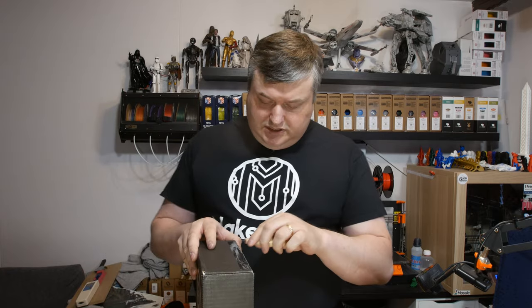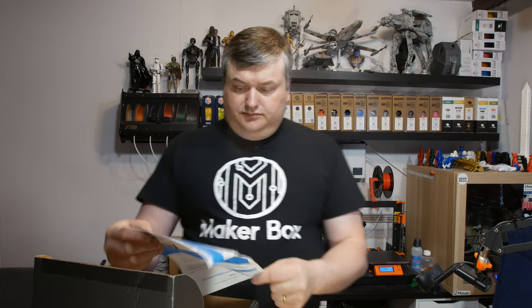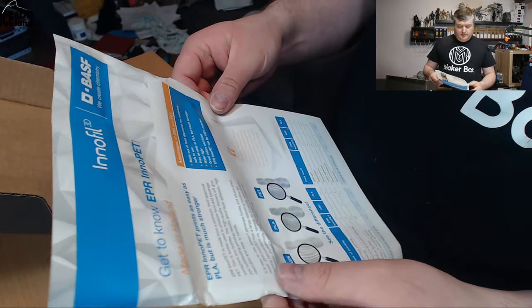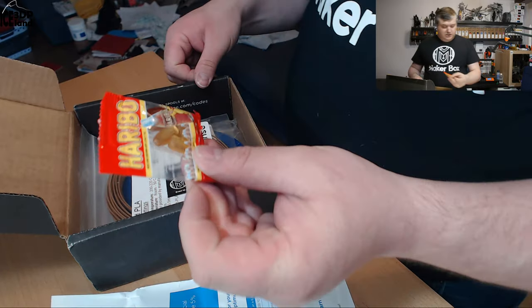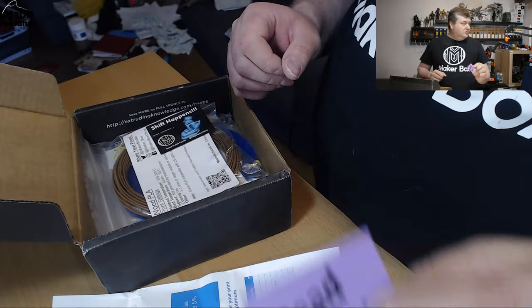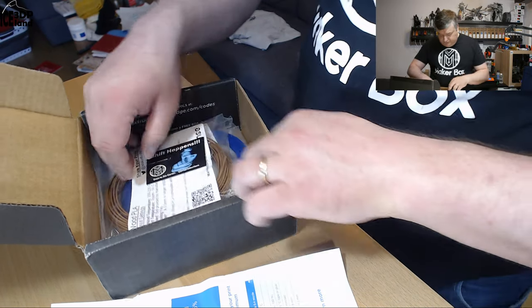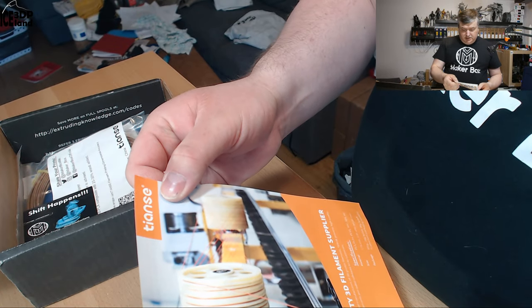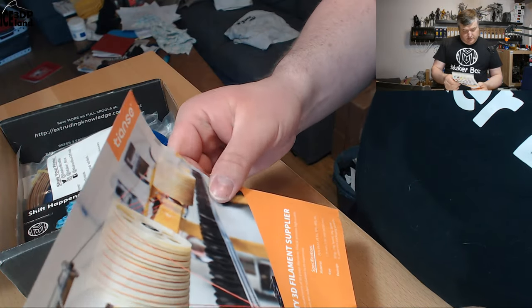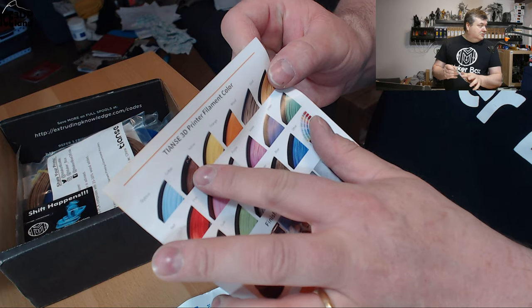I haven't seen what's inside this box. Switching over to the close-up camera to show you a little bit. Here's a flyer from Innofil 3D — it's a Holland-based filament with information on it. And here's some Haribo and candy. Here's my kubal coat. Here's a sticker for Innofil. And here's a flyer from Tianzei — I haven't seen this brand before. They're advertising their colors.